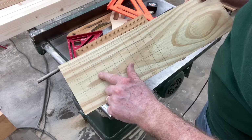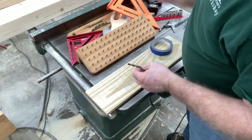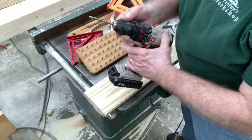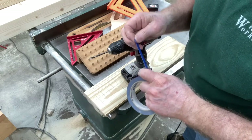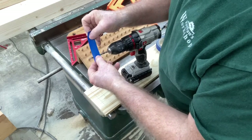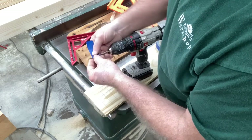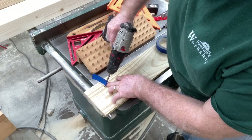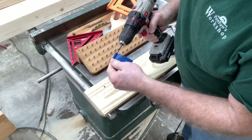Now I'll get a quarter-inch drill bit and drill the holes at each of these points. If you don't have a drill press, you can certainly use a drill. The only thing you need to do is make sure you don't drill all the way through the wood. The simplest way — just use a piece of tape, measure the depth that you want, and wrap that tape around the bit. There is your depth gauge; you can drill the holes right down to that depth and you have a perfect gauge that will work every time.